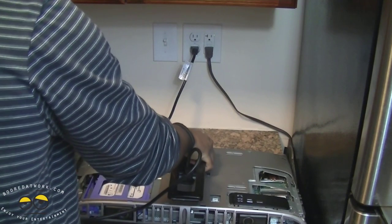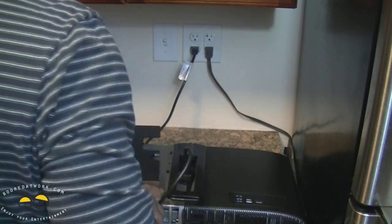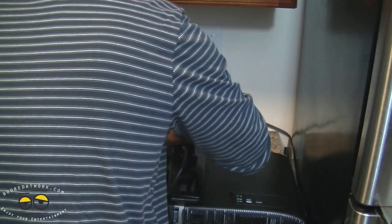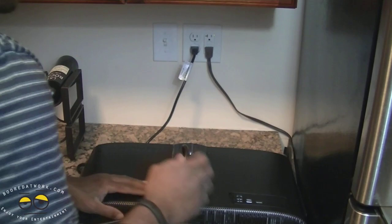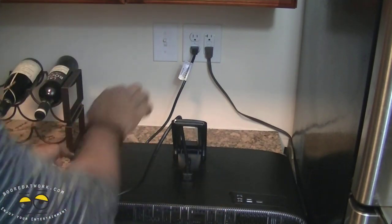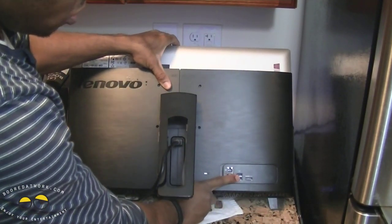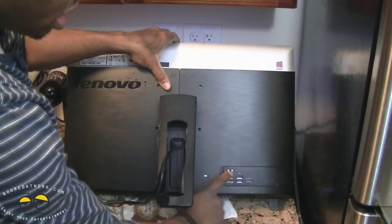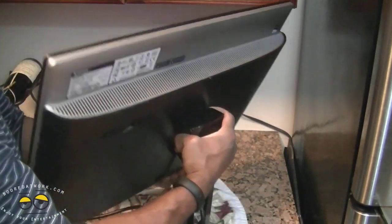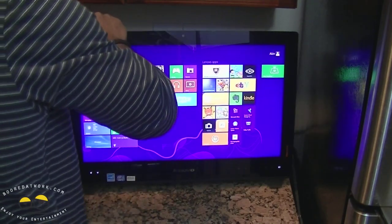Now I'm going to slide the back panel closed. I'll latch it together and slide it back in — it's pretty easy to get the back off and back on. From the rear you can clearly see the USB 3.0s, USB 2.0s, the Ethernet port, and HDMI.